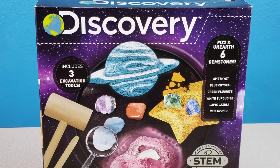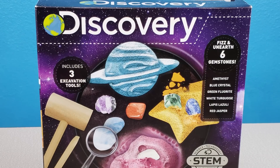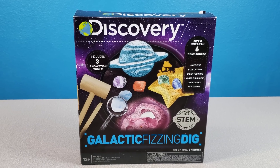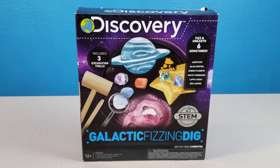Fizz and unearth six gemstones: amethyst, blue crystal, green fluorite, white turquoise, lapis lazuli, and red jasper. Includes three excavation tools. Setup time is five minutes. This is a STEM kit — it promotes science, technology, engineering, and math. It is for ages 12 plus.